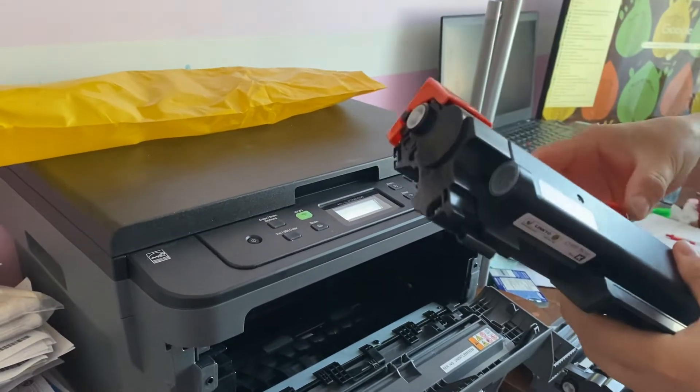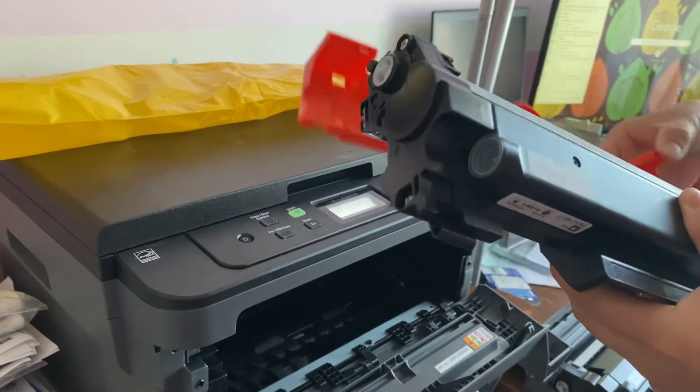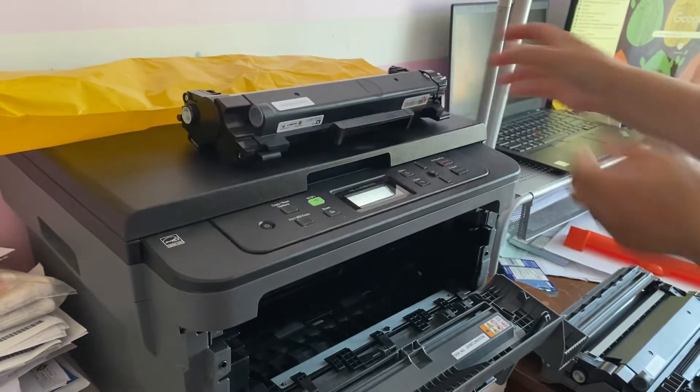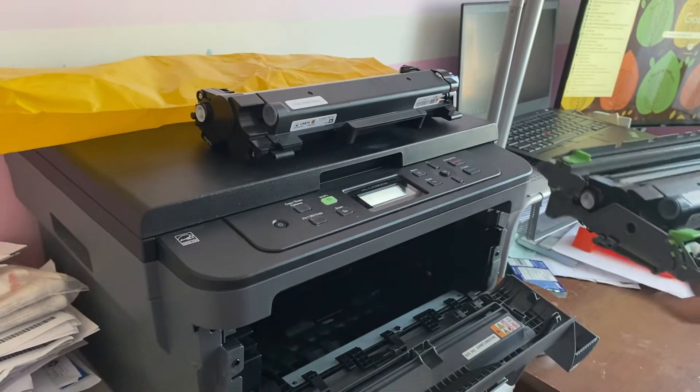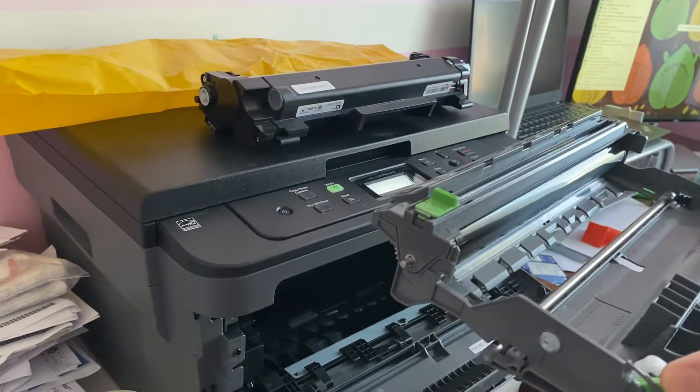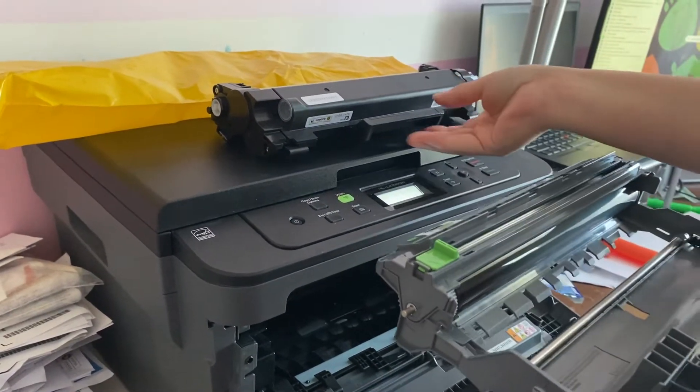Remove the cover, take out the older one, and put the new one back in.